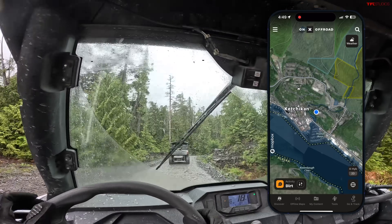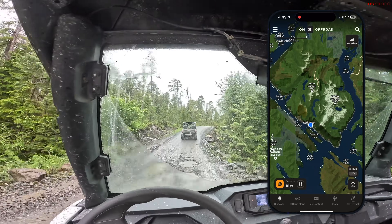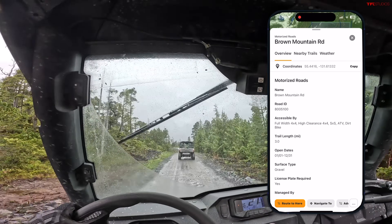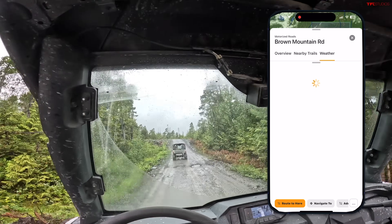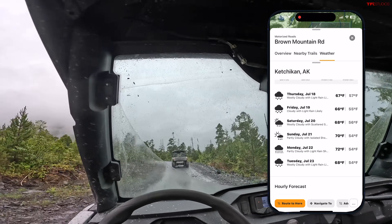As always, I'm using Onyx Off-Road to make sure I stay on the right trail here in Alaska. Even though there's barely any cell reception, I'm able to download all my maps for offline use so I can still use them on the trail. Make sure you check out Onyx Off-Road — you can check all the details, difficulty, photos before you even make it out to the trail, and get directions. Check them out using the link in the description below.